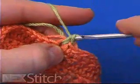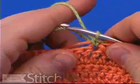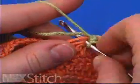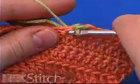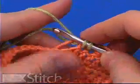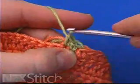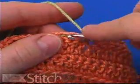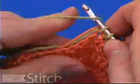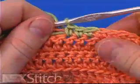Yarn over and draw through two. Continue on, keeping those two loose ends towards the top of your work. Insert the hook, yarn over, draw through, yarn over, and pull through two. You can see as you're working that the two loose ends are formed within the fabric.